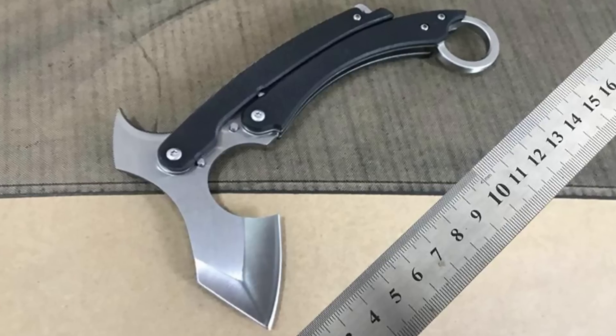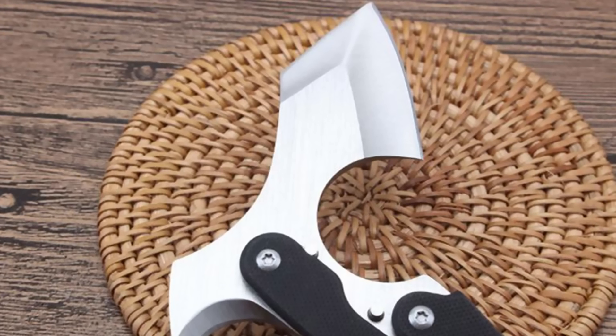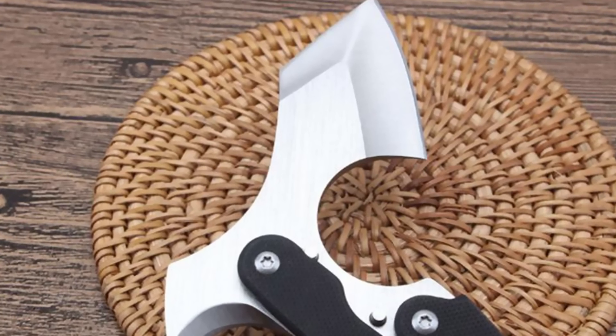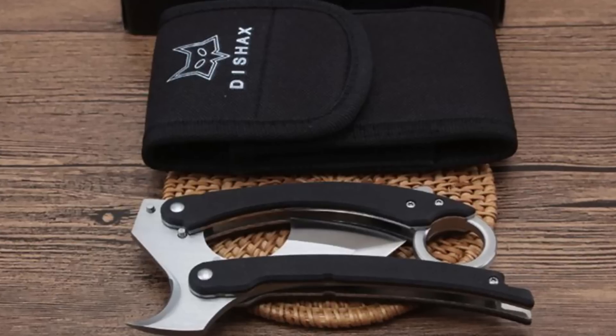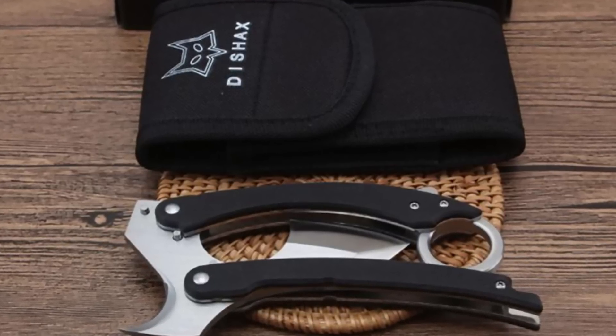There are actually a lot of similar knives on the market. Their primary feature is safety, allowing the blade to be concealed and retracted as needed. Moreover, they come in a wide range of designs for people with various tastes — including fans of axes who would probably appreciate this.